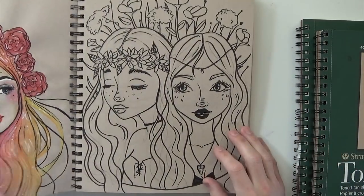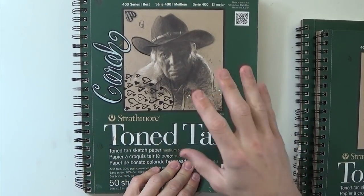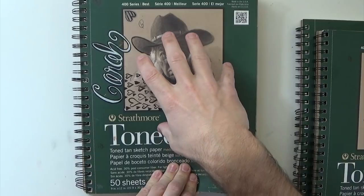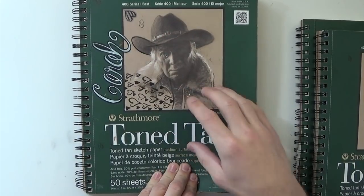So this sketchbook is on Strathmore tone tan paper, which I got her started on — she likes it a lot. Her newer sketchbook is actually on white paper. This one is about six or seven months old.